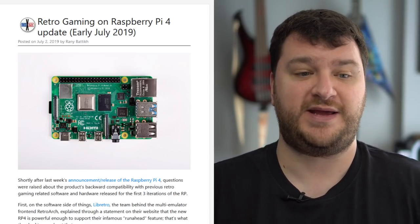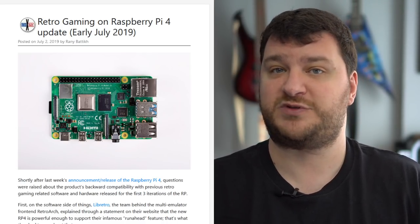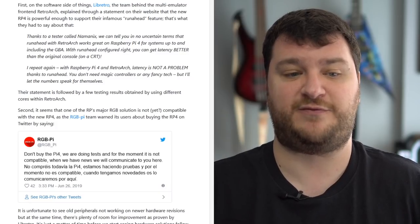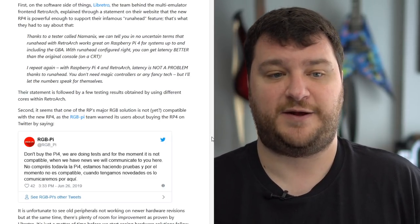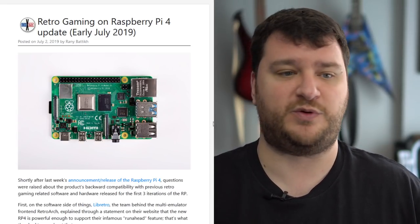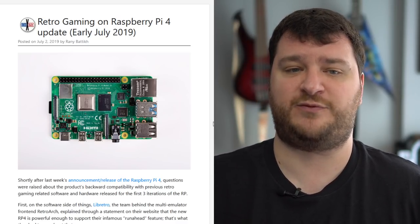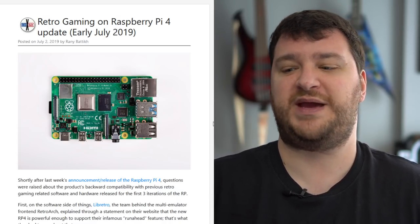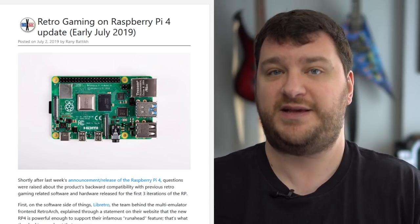Compatibility will be spotty with the Raspberry Pi 4 at least in most hardware's current revisions. The RGB Pi team has already said the Pi 4 won't be directly compatible with existing hardware, but they'll probably update the hardware to match. For the short term, I'd just take it as a pleasant surprise if it works, but don't count on it unless the developer has specifically said yes, it'll work with a Pi 4.